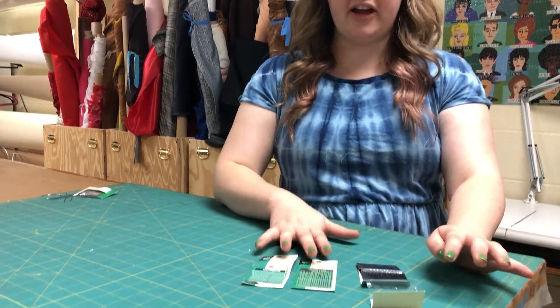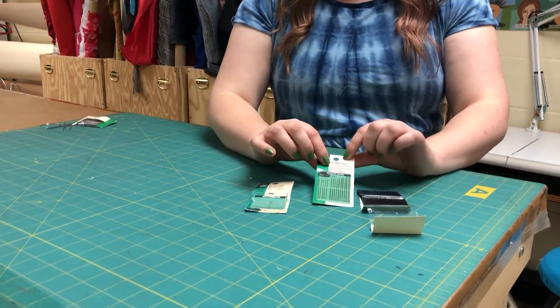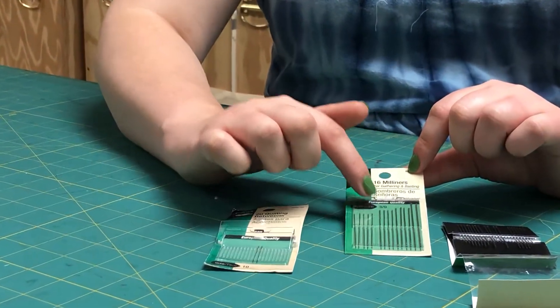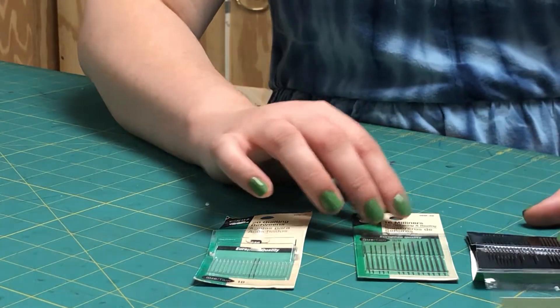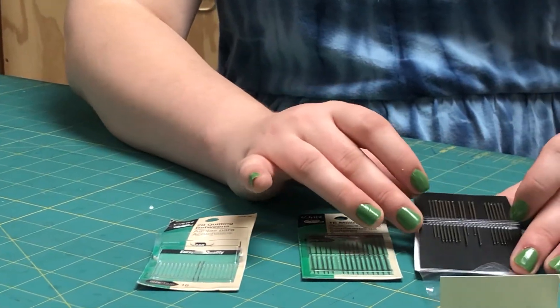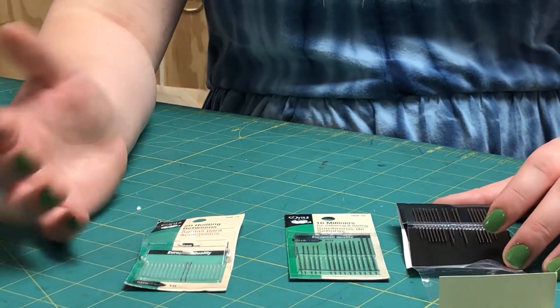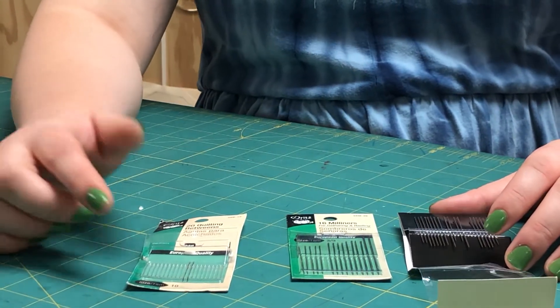What needle you use is a little bit up to personal preference, but in general these are all kind of good options. These are slender needles with eyes that are roughly the same size as the needle itself. This prevents you from making a hole that's too large in your fabric.